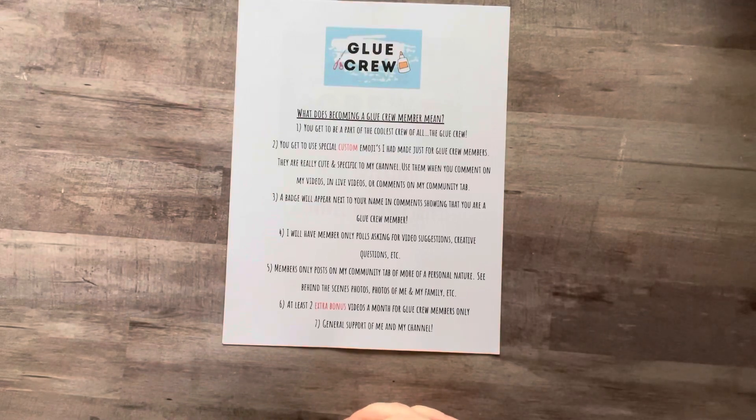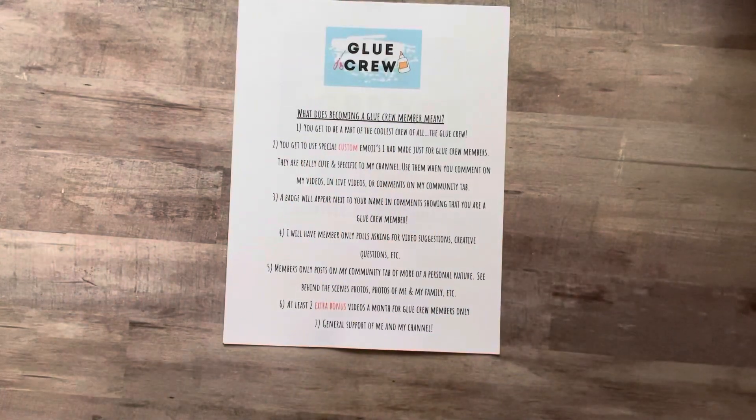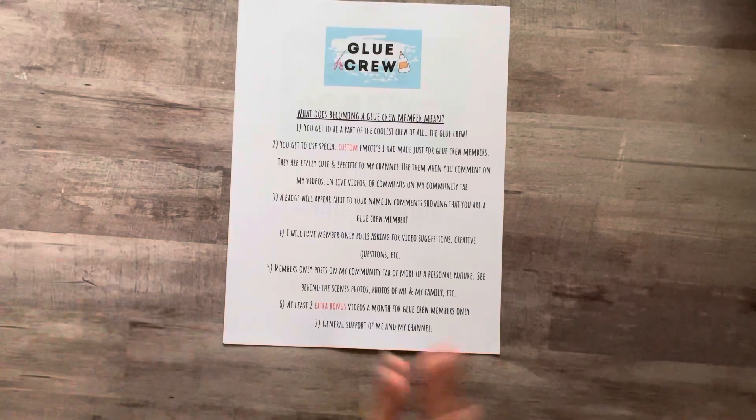I am also going to provide at least two extra videos a month at this point. I don't want to stretch myself too thin, so right now I'm offering at least two videos that are for members only. They will maybe be extra footage of a project I did a video on for my channel — maybe I show you the unedited version, a blooper, or a whole new video just for you.